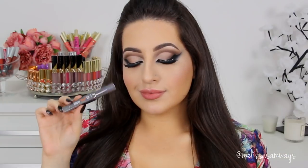Next I'm gonna highlight my face using the High Cheekbone brush and the highlighter Love Life by Too Faced. I love this highlighter so much — I've been using it a lot lately. This is the shade Blinded by the Light.